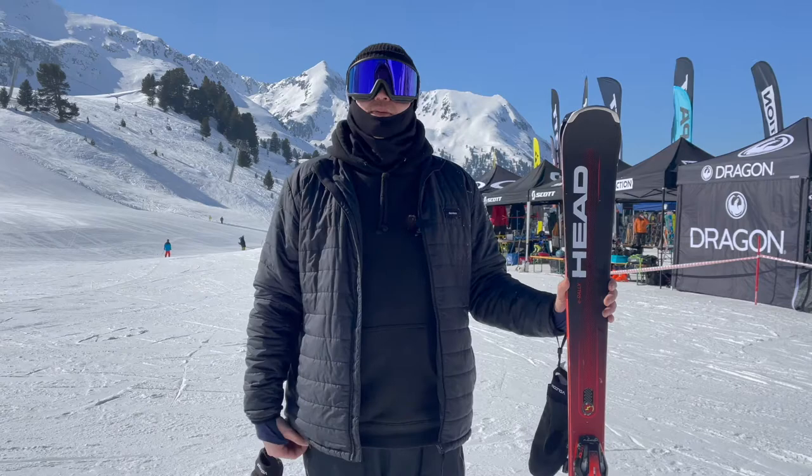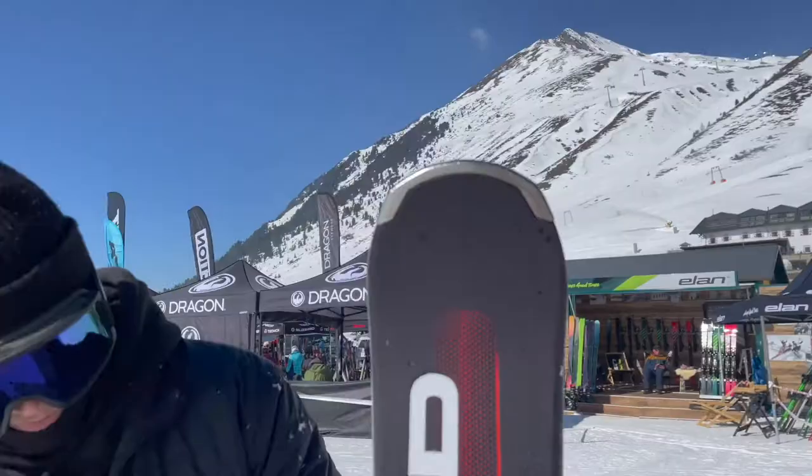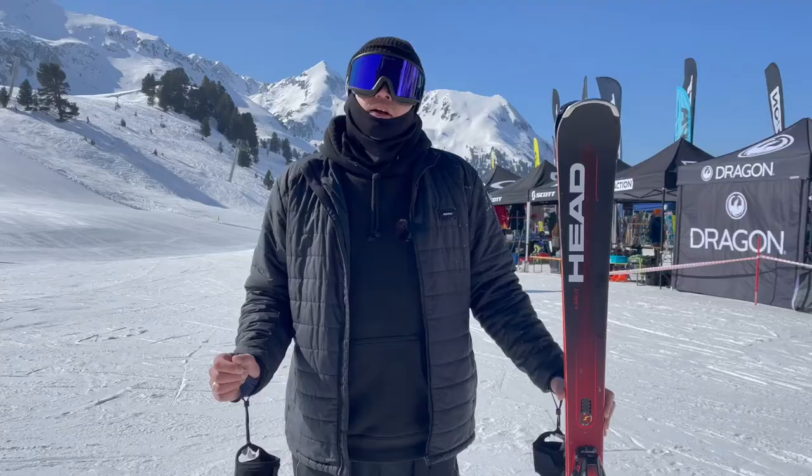Hi, I'm Chris from Ski Bartlett. I've just been testing the Head E Rally. I really love this ski. Like its bigger brother, the Titan, it's very, very versatile, although slightly less favouring the off-piste than the Titan would.